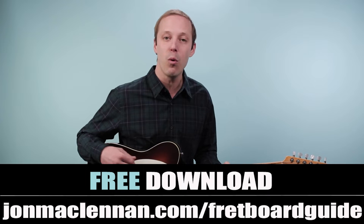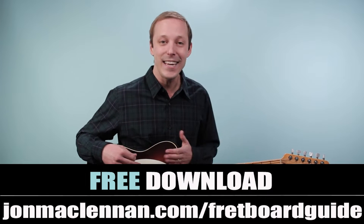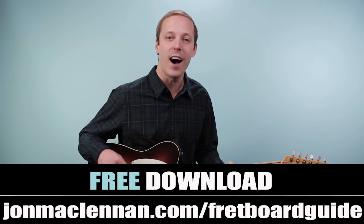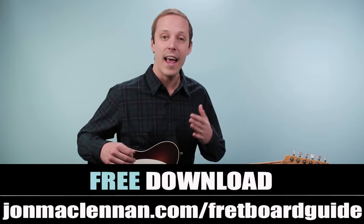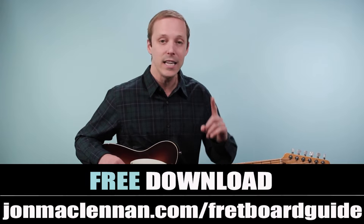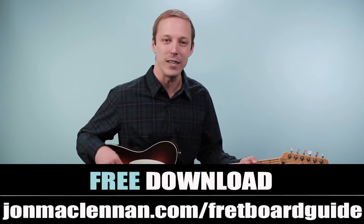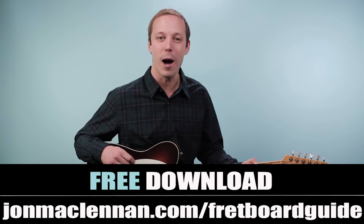Before we jump in, if you're new, I want to hook you up with something right away. I put together this awesome fretboard guide that's going to show you the five must-know chords and scales to play in any style anywhere on the neck, and I want to give it to you completely for free. Just go to johnmclennan.com/fretboardguide or use the first link down below. It's a simple PDF you can download, print out, and keep on your music stand or desktop as a super handy resource.